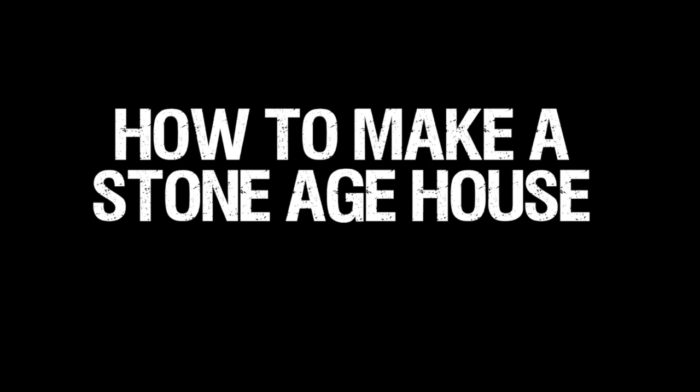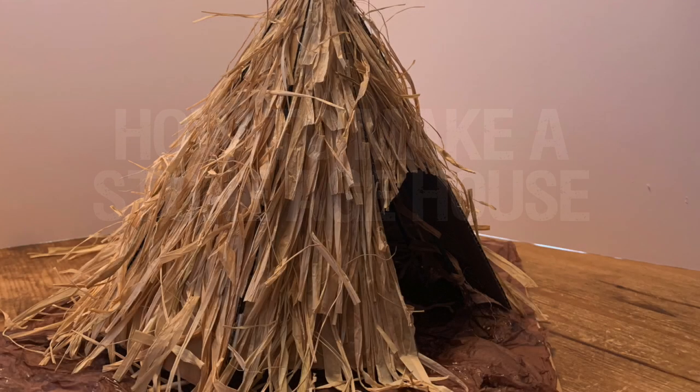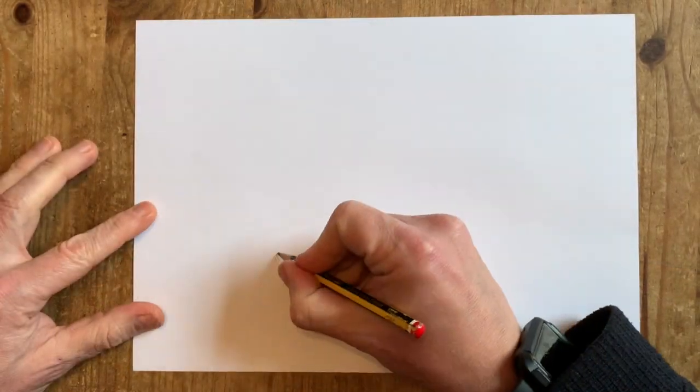In this video we're going to be looking at how to make a model of a Stone Age house, based on discoveries from Starkar. Starkar is a Stone Age archaeological site in North Yorkshire. It is very important and is world famous among archaeologists. The oldest house ever found in Britain was discovered at Starkar.